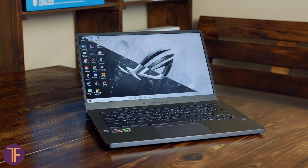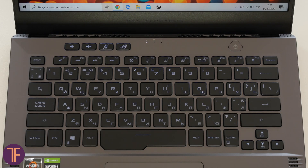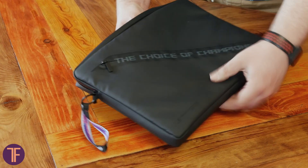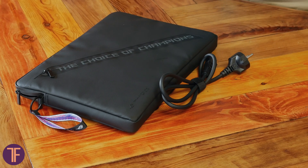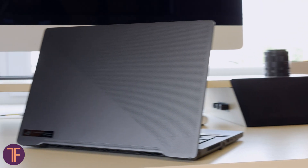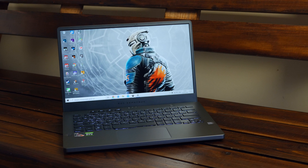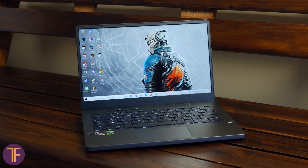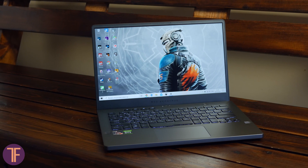Otherwise, the Zephyrus G14 looks like a regular 14-inch laptop, and this is exactly the case when you start doubting this is a gaming machine. There is no colorful backlight on the keyboard, the dimensions are really compact, and the design doesn't look too aggressive. Out of the box you also get a fancy case made from durable fabric that, together with the laptop, gently fits in your bag. The power supply is also more compact than we're used to. It's a nice picture of how adult gaming should look without a distracting amount of flashy features.